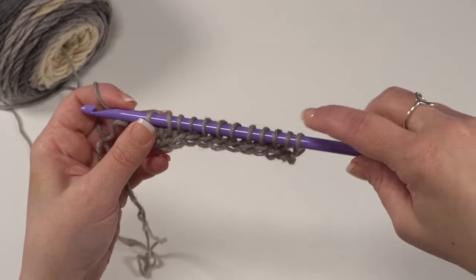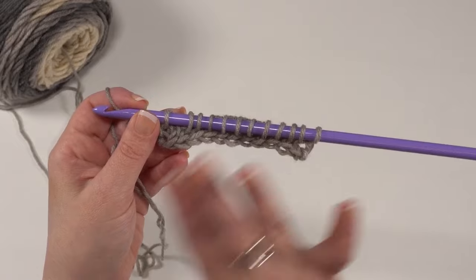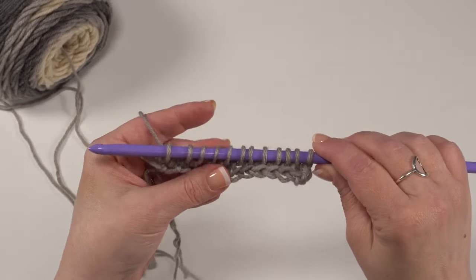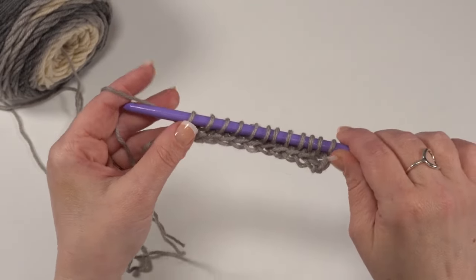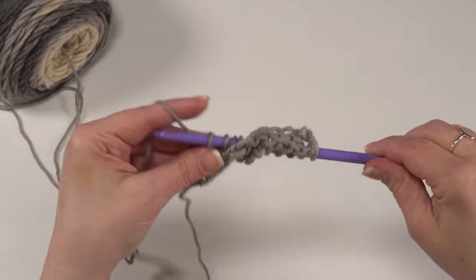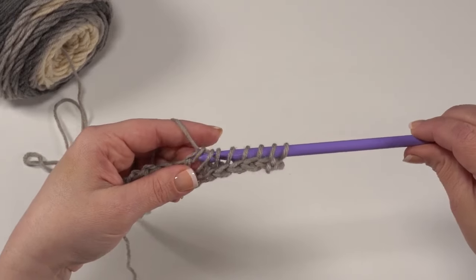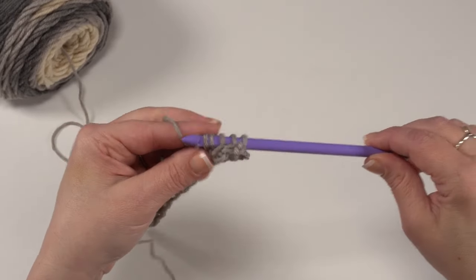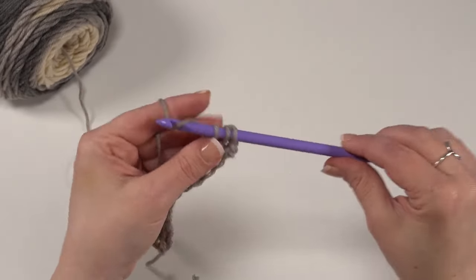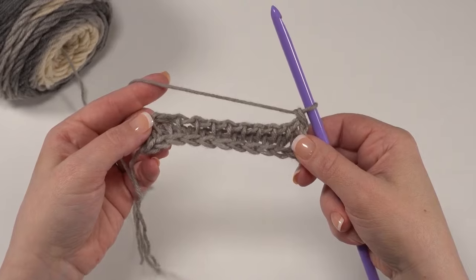We can check our work — we should still have 12 loops on our hook, because that's what I started with. If you started with a different number, you should still have that same number. Our return pass is exactly the same for the Tunisian full stitch — it uses the standard return pass. Yarn over and pull through just that first loop, then yarn over and pull through two, all the way across until we have just that one last loop on our hook. And we have finished our first row of Tunisian full stitch.